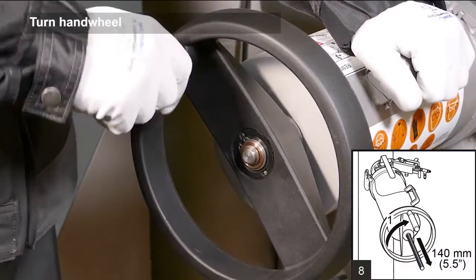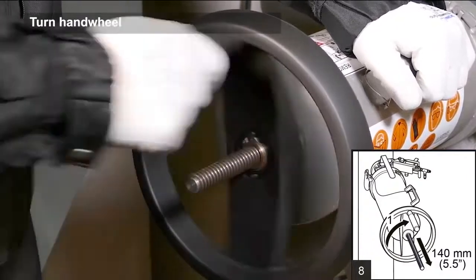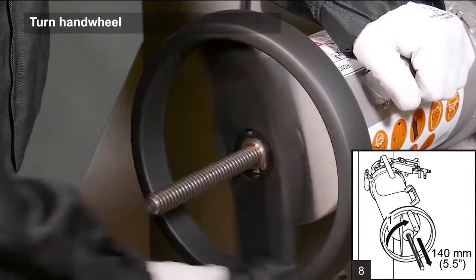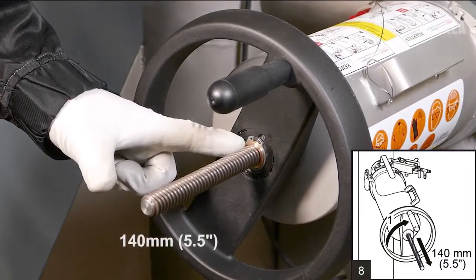To remove the sensor from the process, turn the hand wheel clockwise until it stops. At this stage, about 140mm of the thread should stick out from the middle of the wheel.